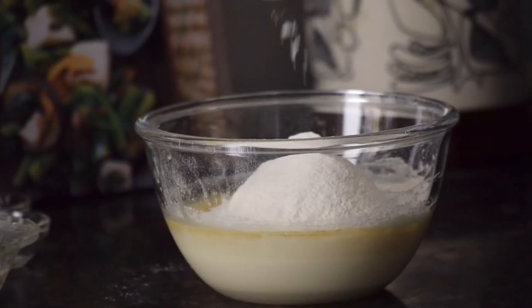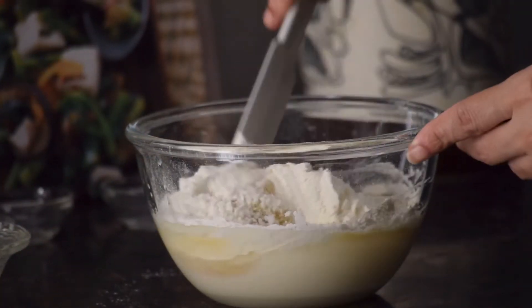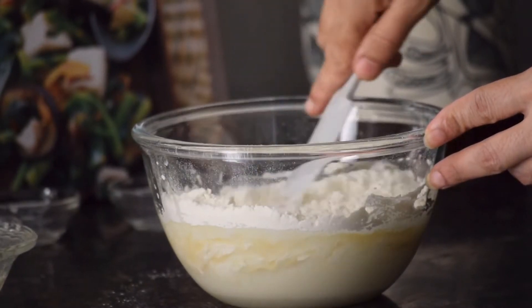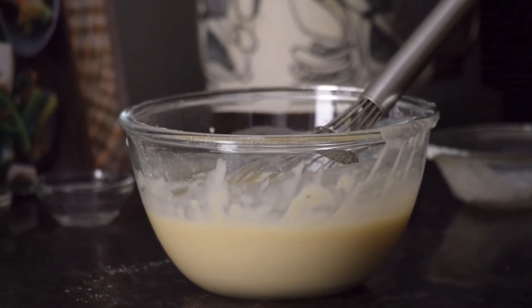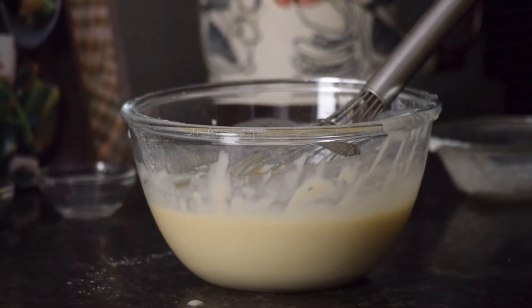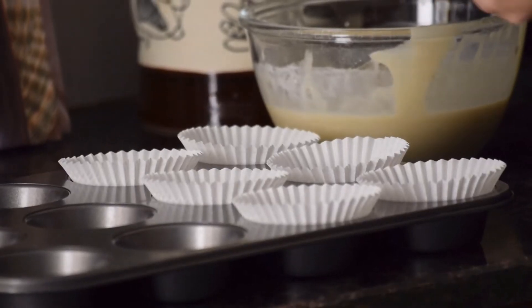Add half teaspoon of baking powder and half teaspoon of salt into the wet ingredients and mix well with a spatula. Now add 2 tablespoons of yogurt and 1 teaspoon of vanilla essence into the batter and give it a good mix. Preheat your oven at 180 degrees for 10 minutes.